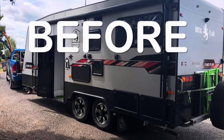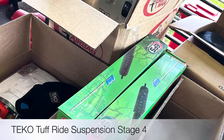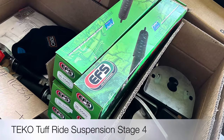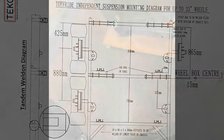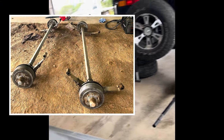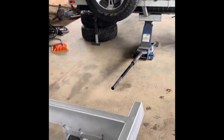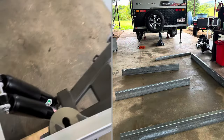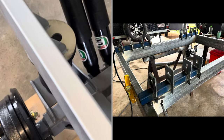Here's a video of our caravan suspension upgrade. It's a big project on the Royal Flare — just finished cutting out all the old suspension. We're doing a full suspension upgrade and we've gone with the Tough Ride Stage 4 airbag system, so we can level ourselves out on uneven ground.